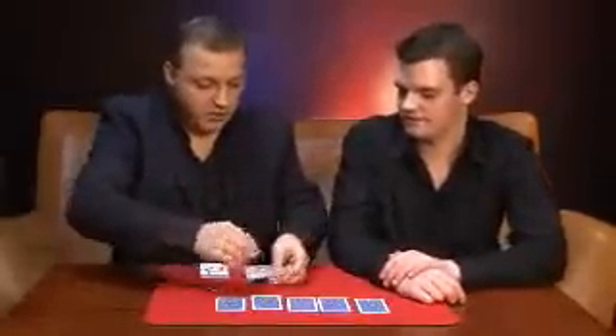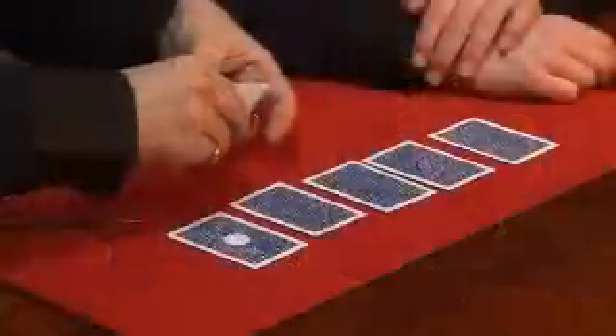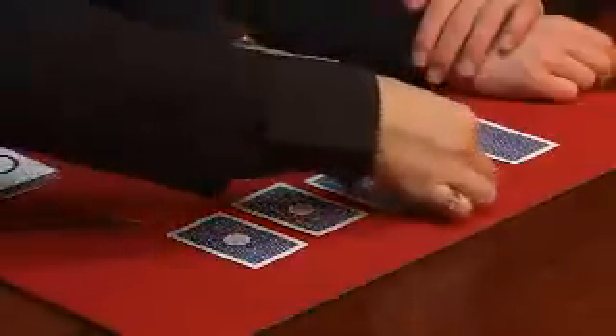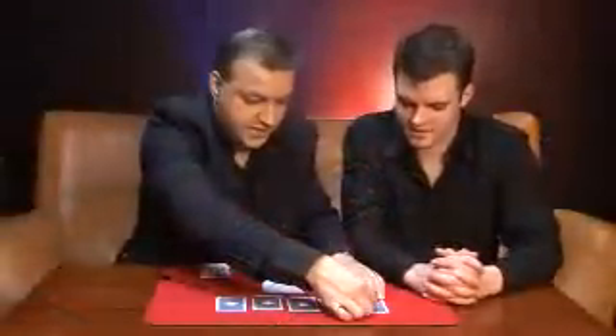Have you heard of the term 'laboratory conditions'? Basically, what that means is conditions in which it will be impossible for me to cheat. We're going to do that here by sticking a sticker on the back of each one of these cards. It's very, very important you realise that these stickers don't just slide off. Once they're on there, unless we really peel them, they're not going to come off.